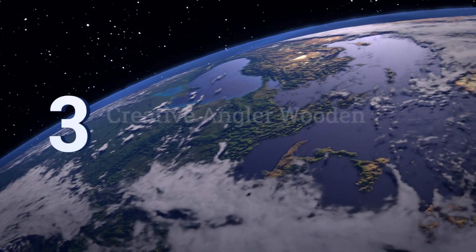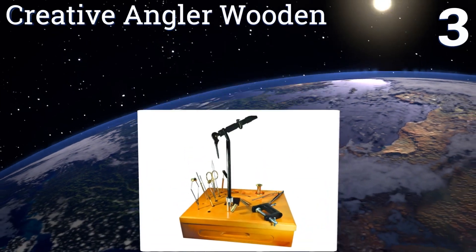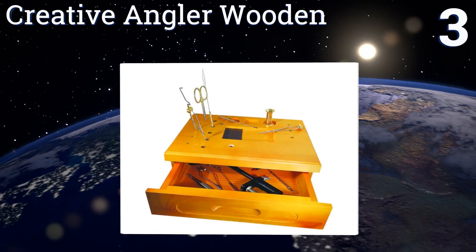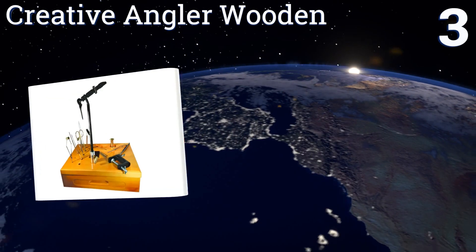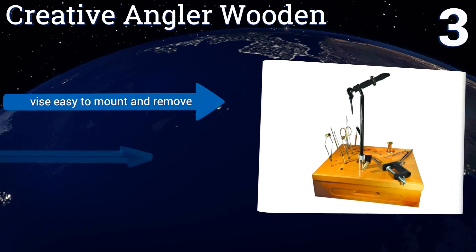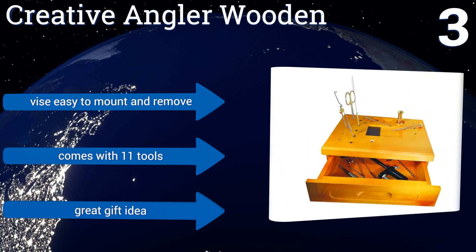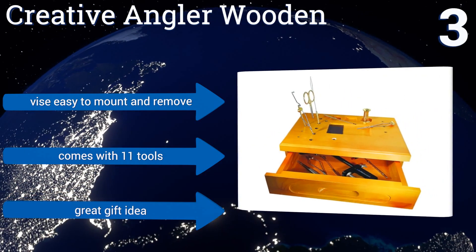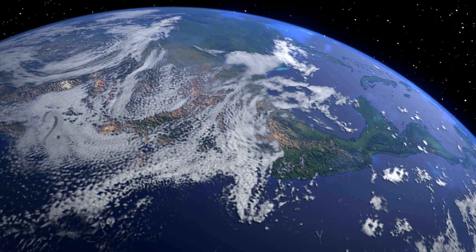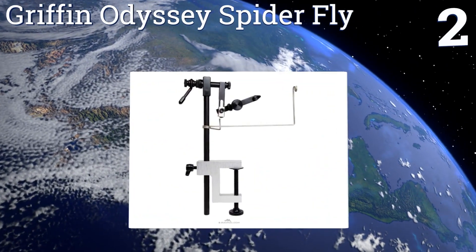Nearing the top of our list at number three, this Creative Angler Wooden is both functional and handsome. It not only comes with a super double A vice but also features multiple spots for arranging tools upright as you work and a large drawer for storing all your sundries. It's very easy to mount and remove and comes with 11 tools, making it a great gift idea.